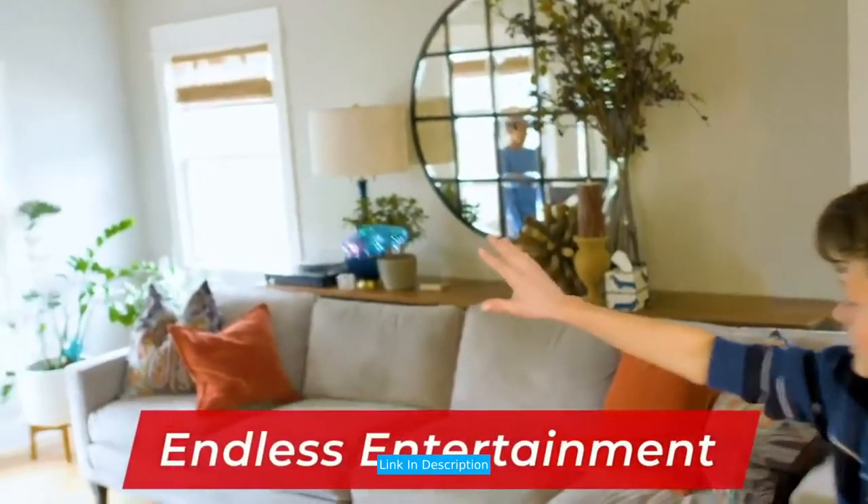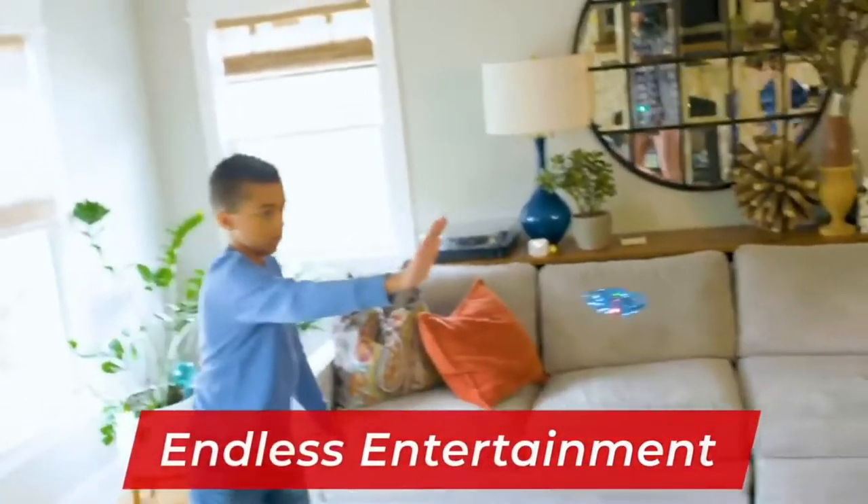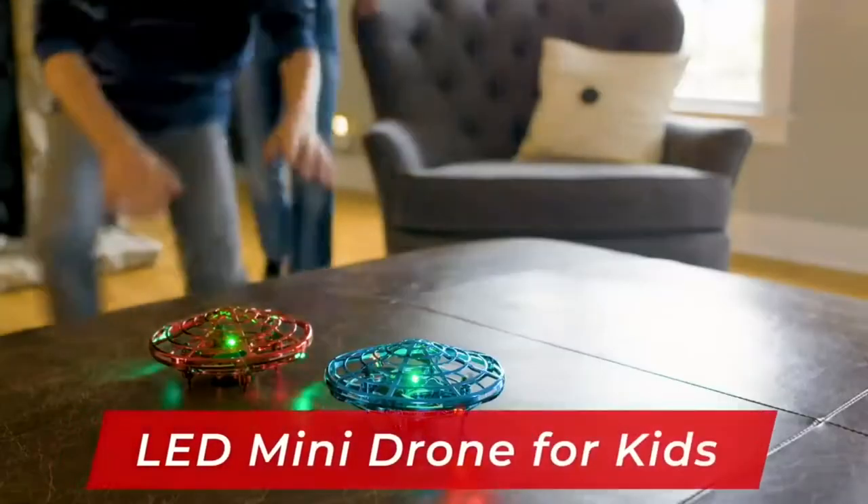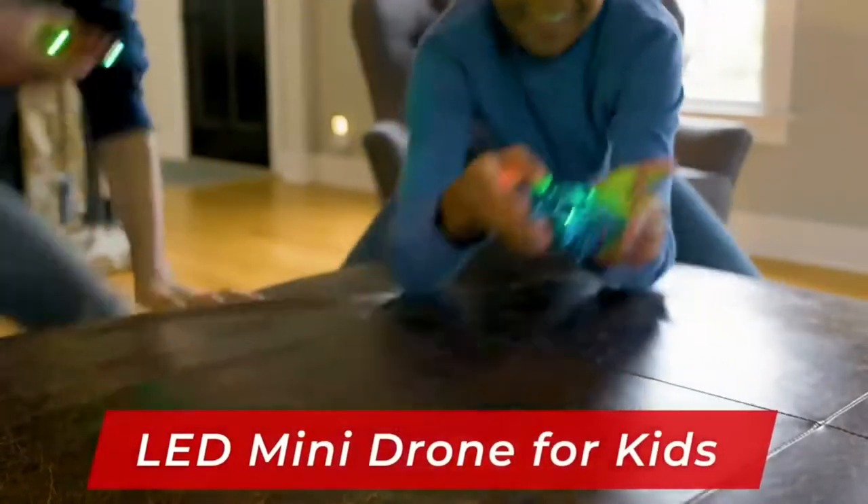To launch, simply throw this hands-free robot into the air and it will take off. Scoot drones are popular toys for first-time pilots aged 14 and up. Fly the Scoot with loved ones and family in any indoor space.